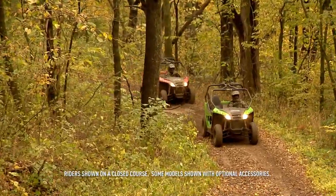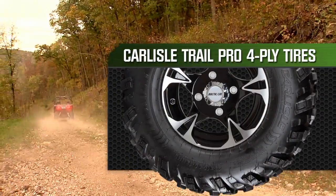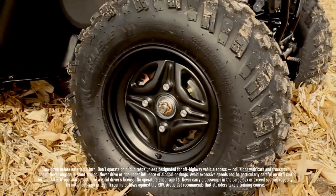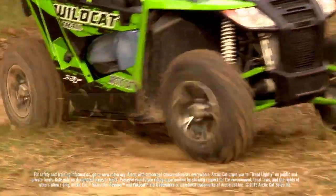Traction is important. Obviously the driveline is part of it, but also on the Wildcat Trail you'll find the all-new Carlisle Trail Pro — 25x8-12 in the front, 25x10-12 in the rear. It's mounted on an all-new steel wheel on the Wildcat Trail, and on the Wildcat Trail XT, an all-new aluminum wheel.